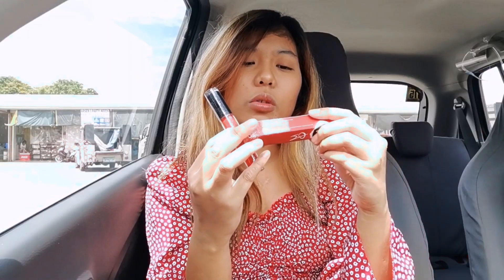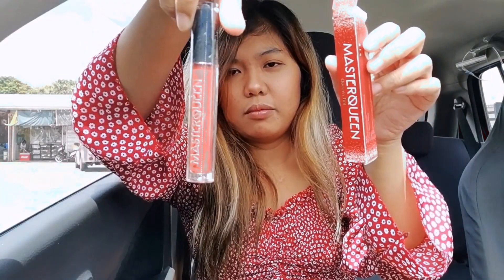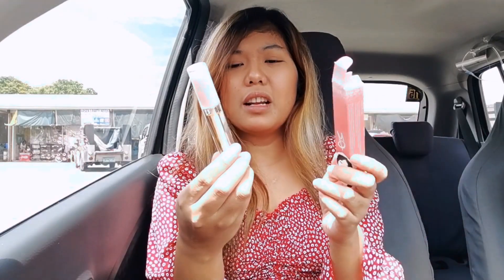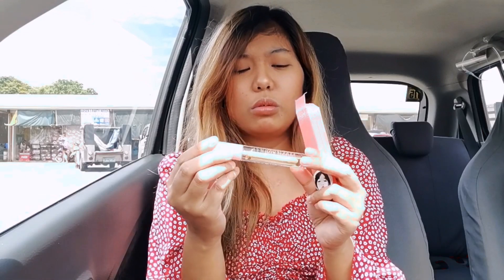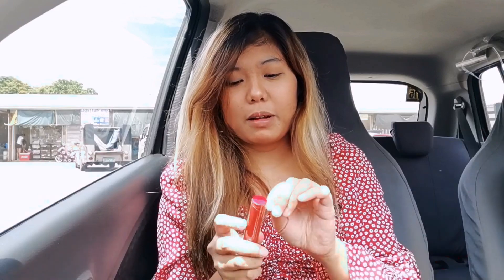Unahin natin itong Queen's Tint na shade. Ayan sya. Yung isang shade naman is itong Hattie Tint. Parang syang lip gloss, pero may tint sya — yung mauuso ngayon. Tapos mayroon syang shade dito sa baba. Dalawa lang yung shades nila. Ang ganda ng packaging. Parang sosyal.